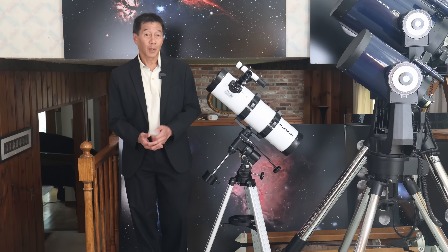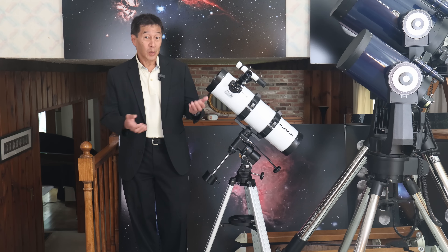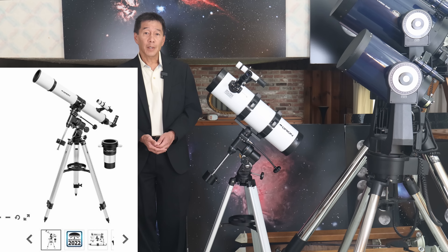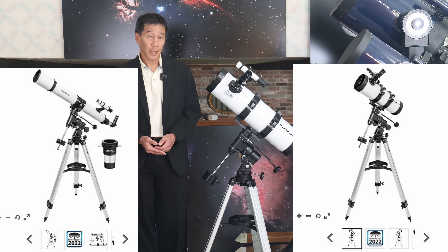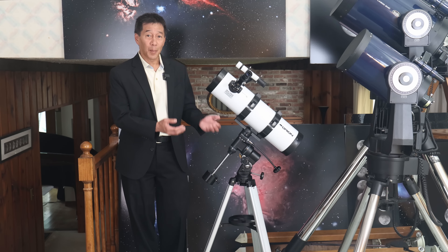I've been getting a lot of requests to review this model. In the Observer series towards the top of this line, there are at least two other models: a 90 millimeter refractor and a 114 millimeter Richfield reflector. I've been curious myself, so I just went ahead and bought one.